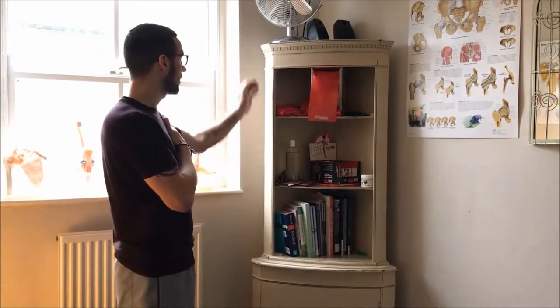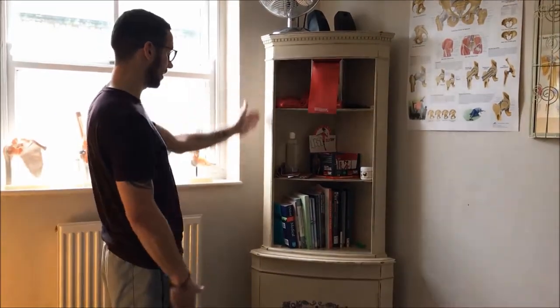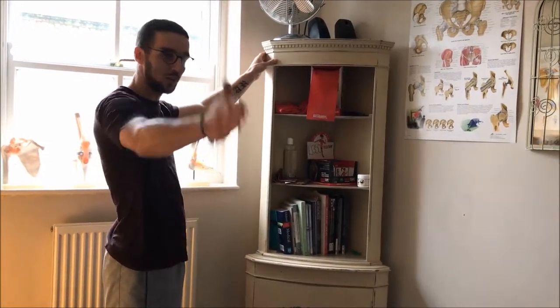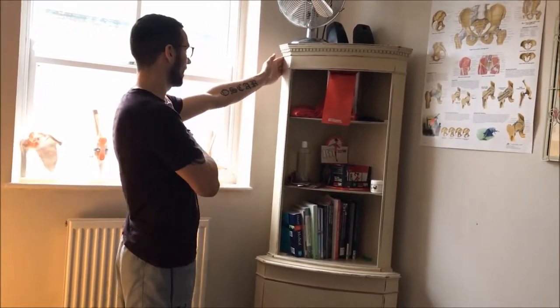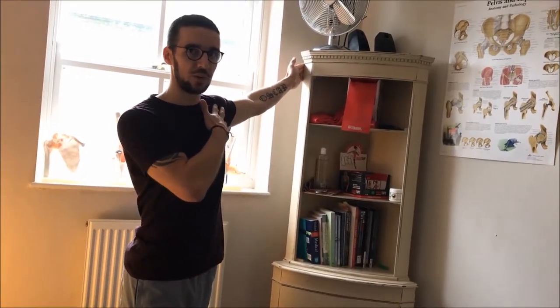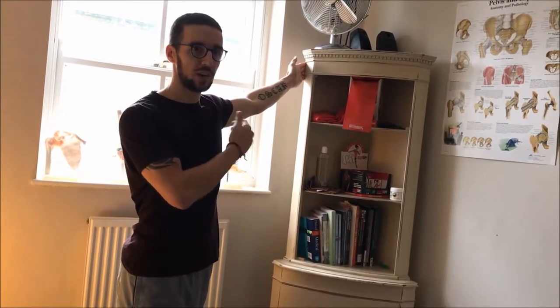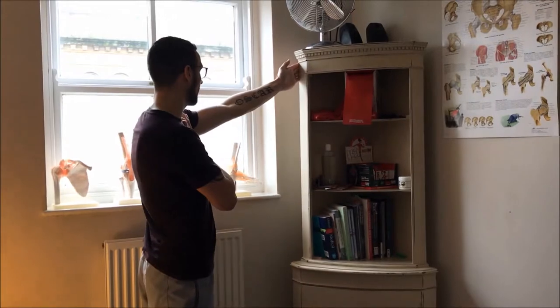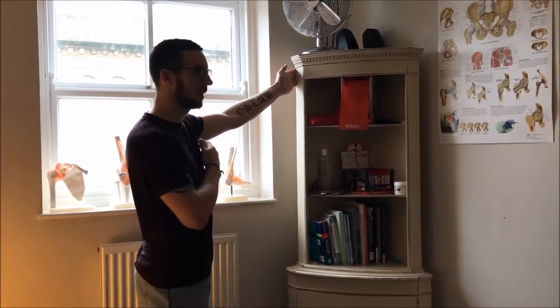Stand square onto the corner with one foot facing away and one foot facing towards it. Then turn, lean in, and feel for the stretch in the pec. As you feel the stretch, push into it for one, two — then come all the way back out to your start position.